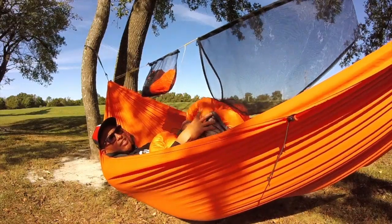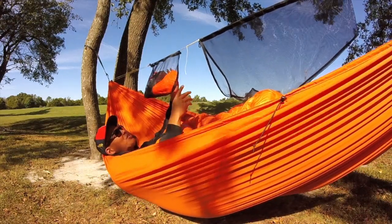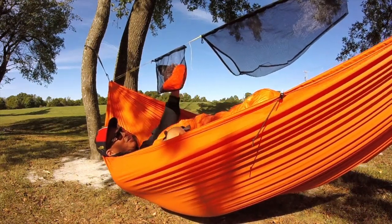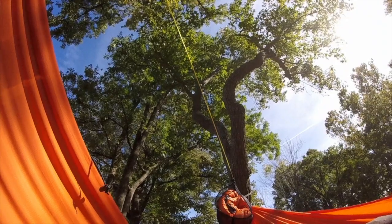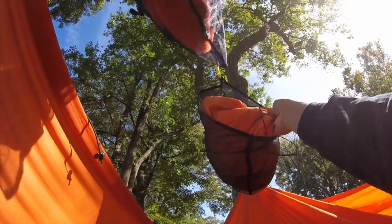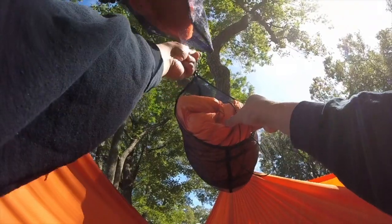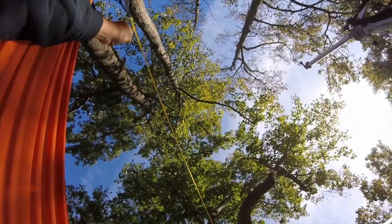Here is a 20-degree Loco Libre quilt — you can see the pocket is pretty generous inside the Simply Light Designs Lazy Hangers ridgeline. In the head end I have my ridgeline hang time hook, gloves, headlamp, and a beanie. The ideal thing is to set your prussik on the foot end to just be within reach, so you're not over-extending yourself — your quilt is literally just an arm's reach away.